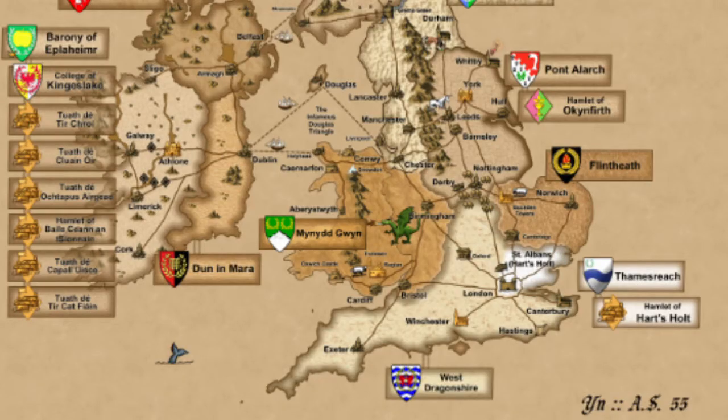Hello, I'm Baronesa Isabella Maria Vazquez de Granada y Cortes. I'm from the shire of Mineth Gwyn, which is in the Principality of Insulae Draconis, which is part of the Great Kingdom of Drachenwald. Today, I'm going to show you how to make a Tudor-wrapped button.